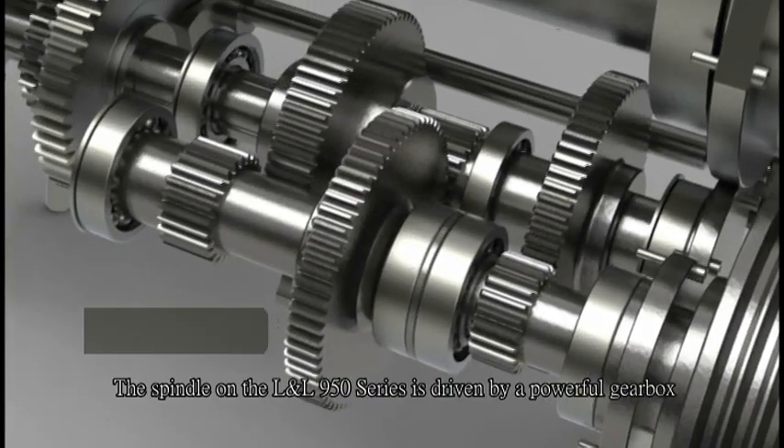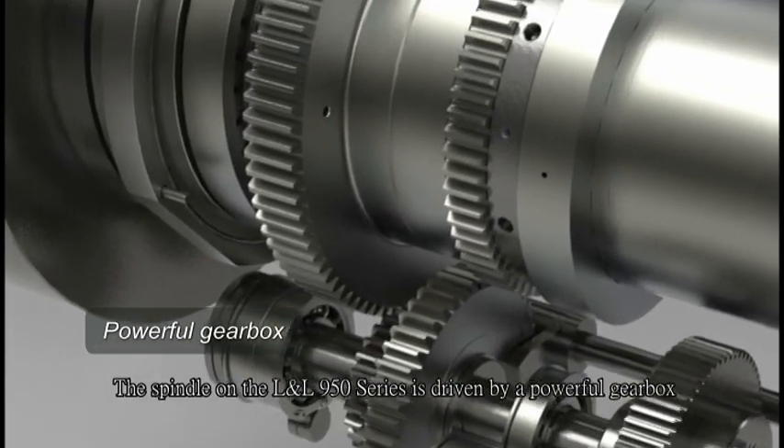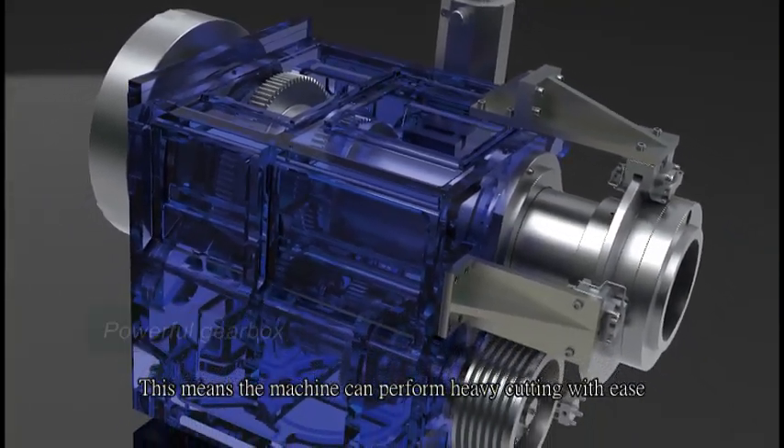The spindle on the LL950 series is driven by a powerful gearbox, enabling the spindle to produce extra-high torque output. This means the machine can perform heavy cutting with ease.